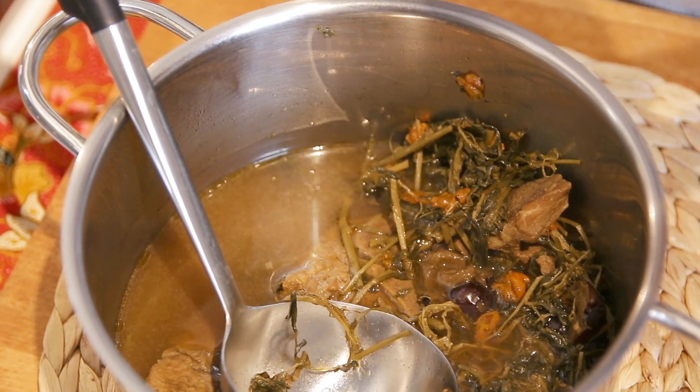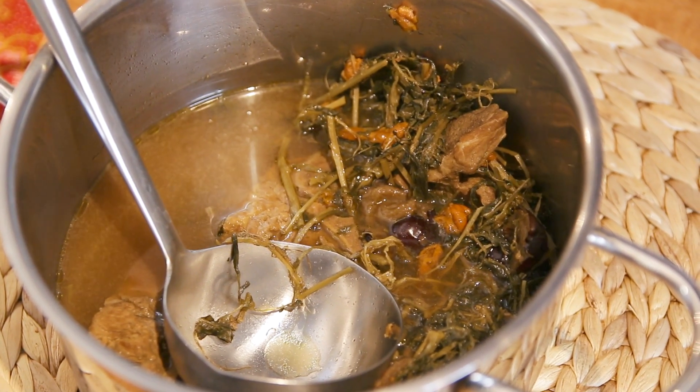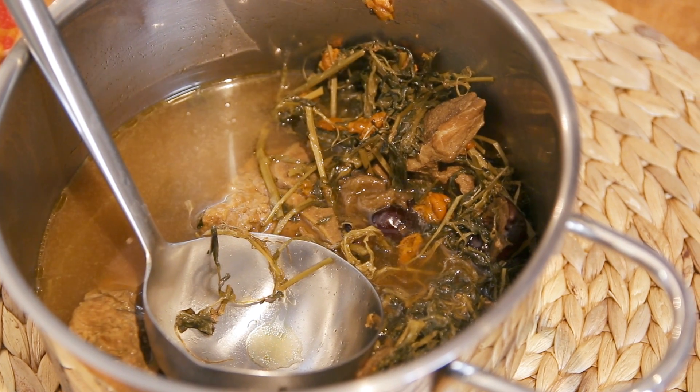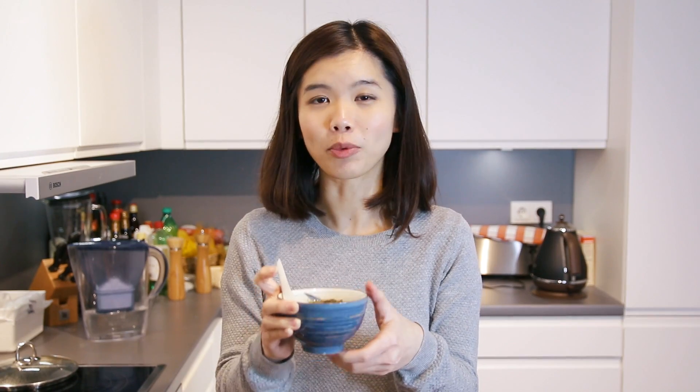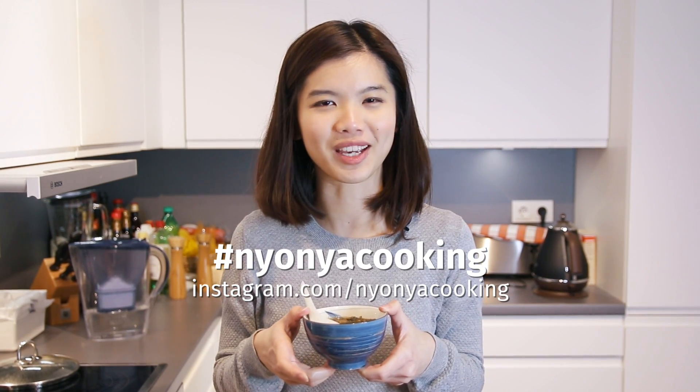The soup itself is not salty at all, so if you want some more taste, add some salt to taste but not too much. I hope you'll try this recipe and tell me your thoughts in the comment section below. If you're in for more low-fo tongs or Chinese soups, leave me your comments. Also, remember to tag your photos when you try recipes from Nyonya Cooking on Instagram. Until then, I hope to see you again — happy cooking!